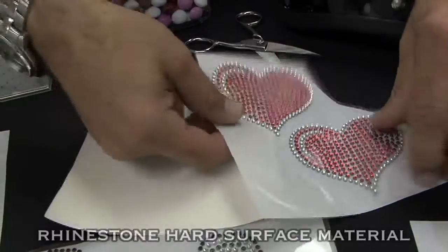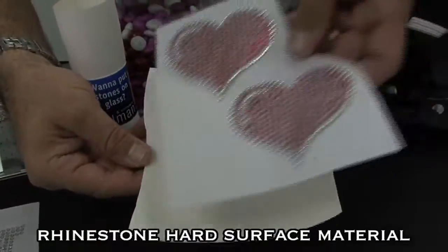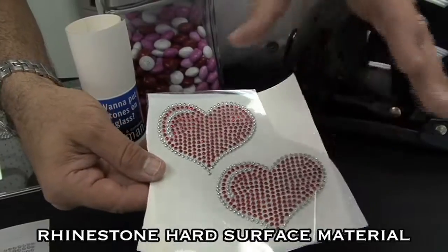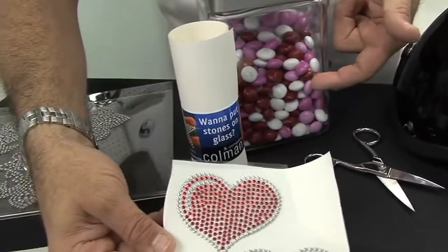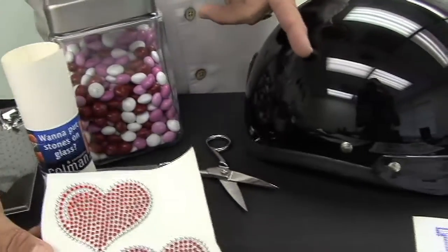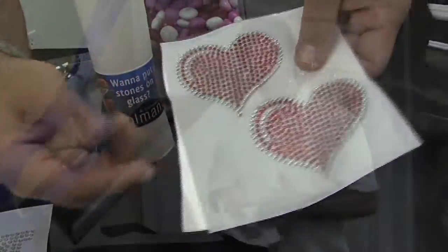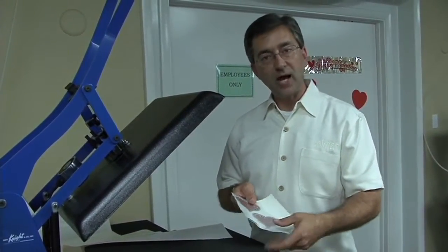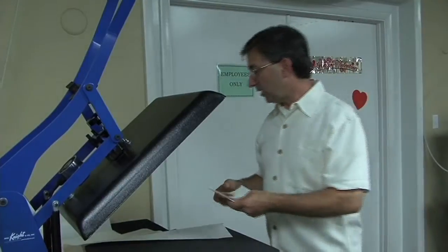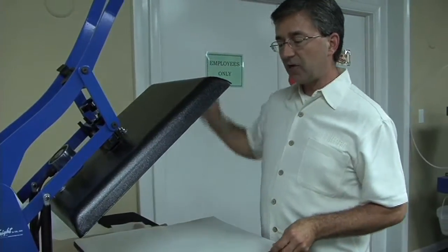What we're going to do in today's project is take these two hearts, one at a time. We're going to put them on the surface of the hard surface material. By the time we're finished, we're going to try to put these directly on the candy jar as well as the motorcycle helmet. Both of these projects involve a lot of detail. It's going to start at the heat press — we're going to trim this heart in half so we can work one at a time. We're also going to stress the importance of adjusting the pressure of your heat press.